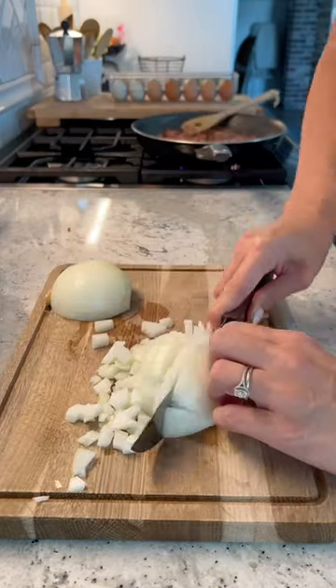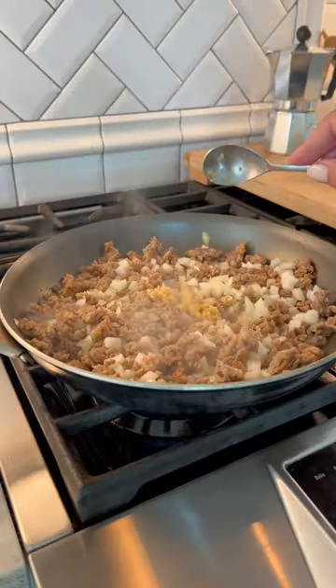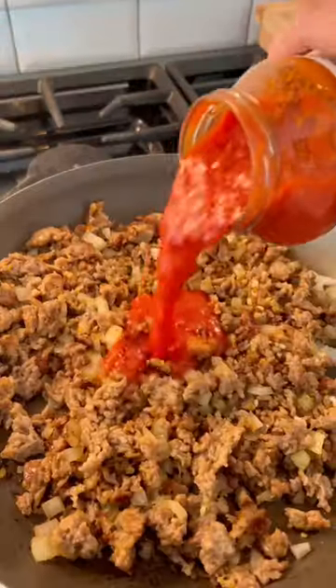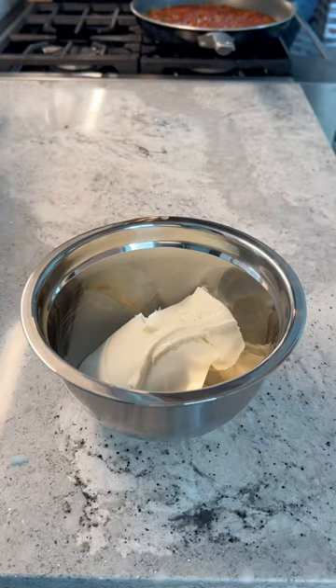I'm gonna brown one pound of mild Italian sausage. I'm gonna add a half an onion and about a tablespoon of garlic. Season with whatever you want — I'm gonna use some Cajun seasoning. Add a jar of your favorite red sauce, and then we can start working on our cheese.